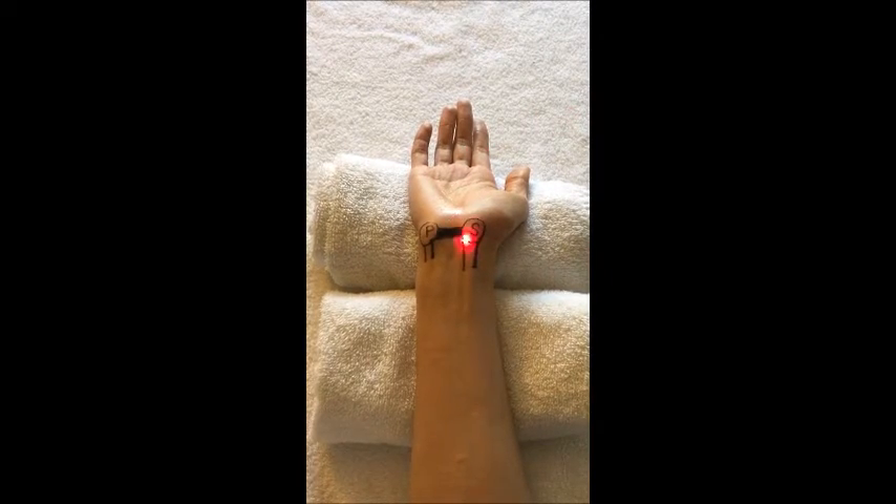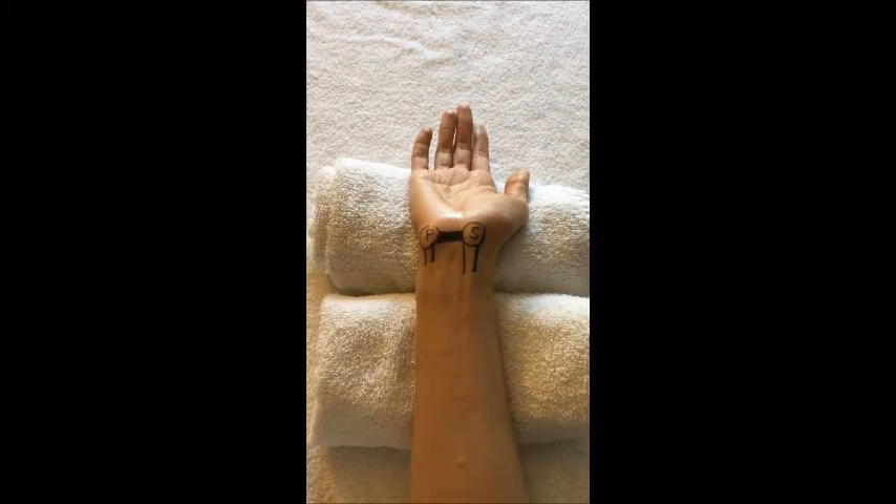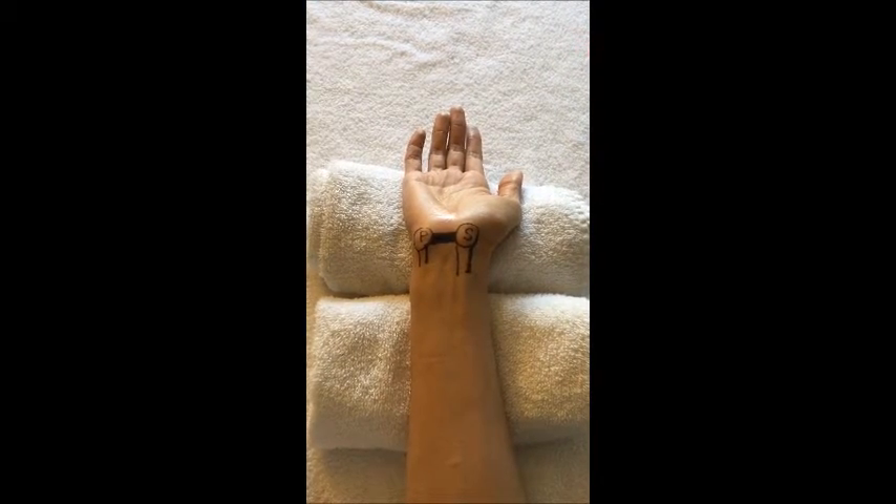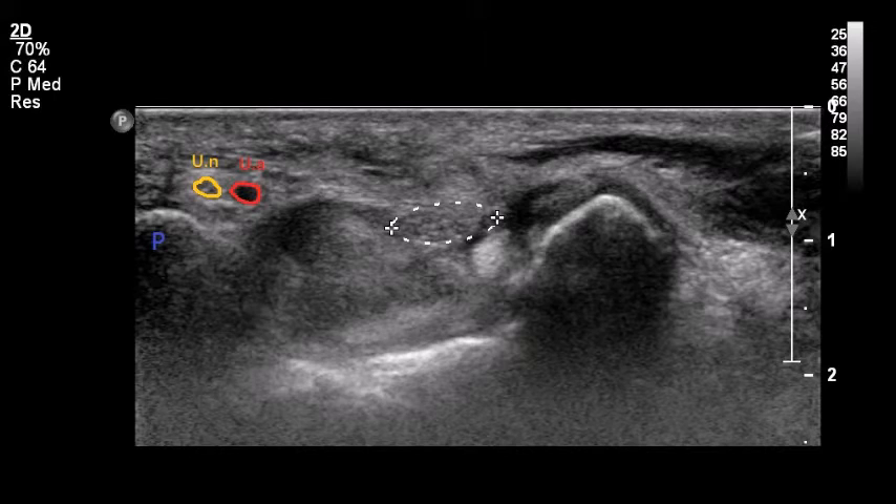The transducer is placed transversely between the paciform bone and the scaphoid bone. After the transducer is placed at the paciform level, the transverse view of the copper tendon can be observed.